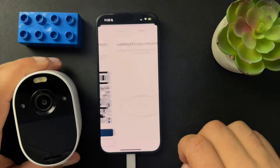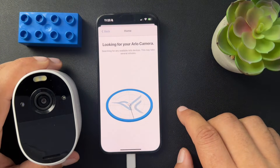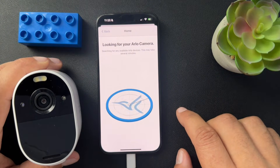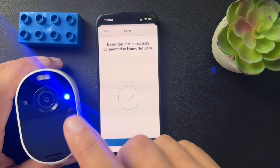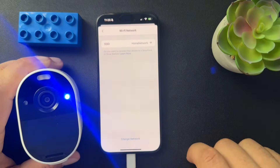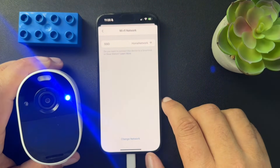There it is. Hit continue. Now it should be able to find the camera, hopefully pretty quickly. And we are good. So I'll hit finish — it's the same network, but we've updated the Wi-Fi.